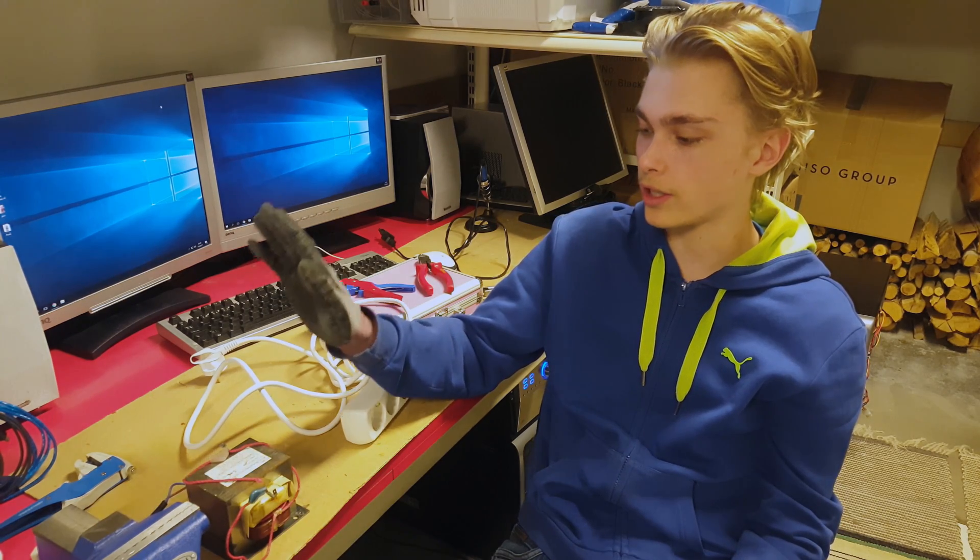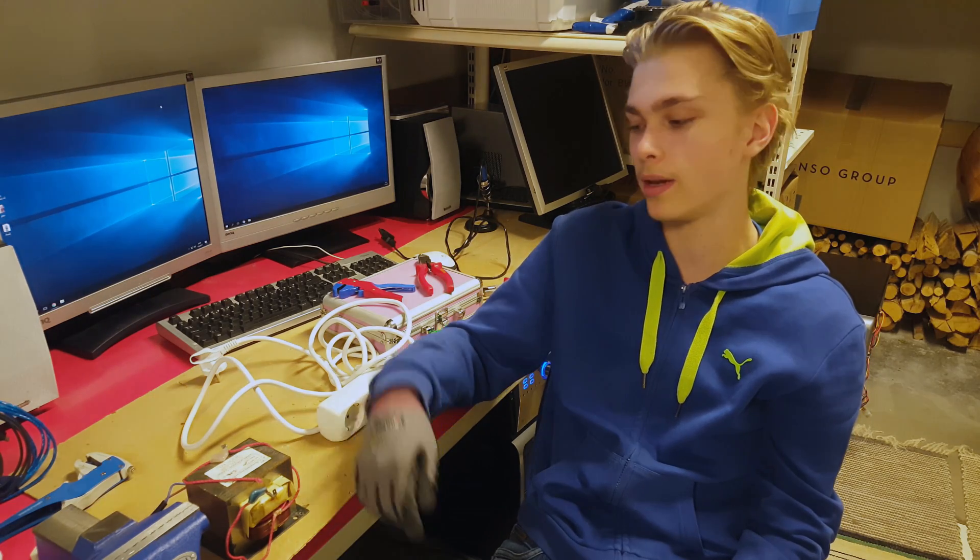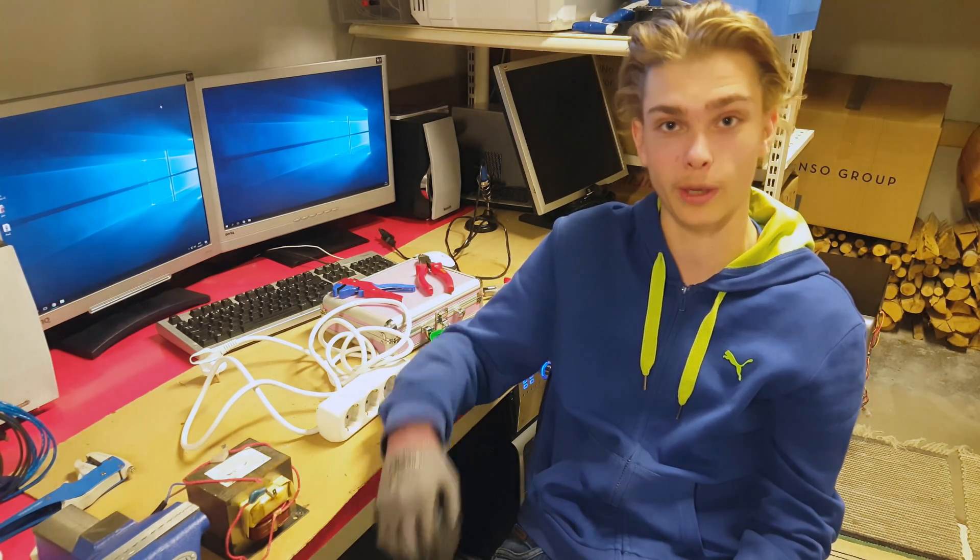Hello! Today we're going to do another experiment with a microwave transformer. This time we're going to make it into a really strong electromagnet.